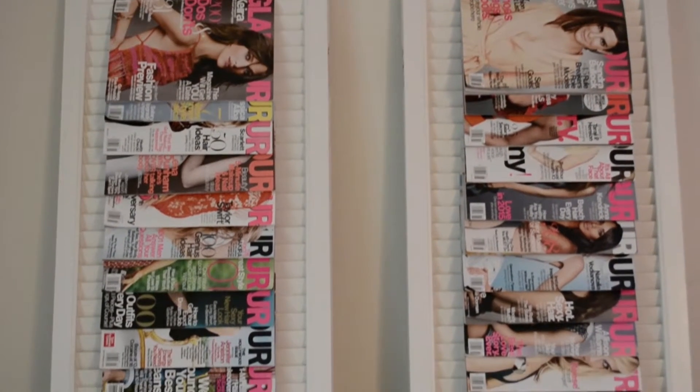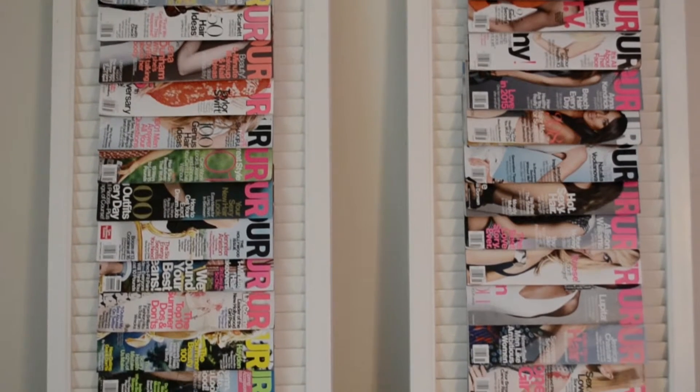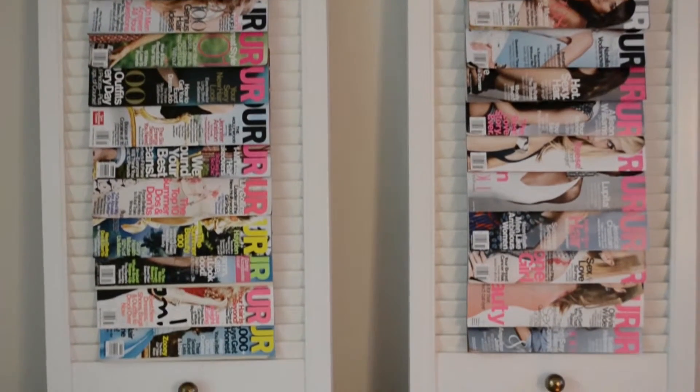For my magazine holder, I simply unscrewed my kitchen doors and leaned them on the wall. It was ridiculously easy, didn't take any time at all. I love it. I'm repping Glamour right now — Glamour, you should just give me Glamour magazines for life. I'd love that.